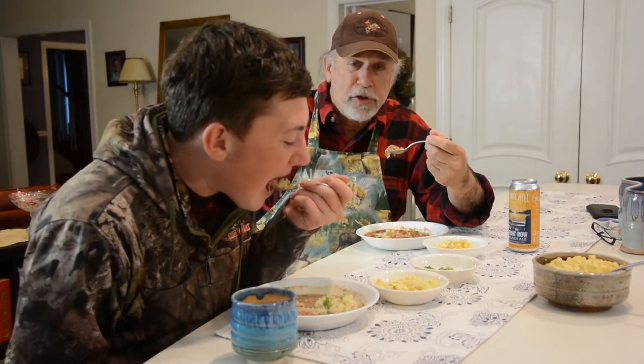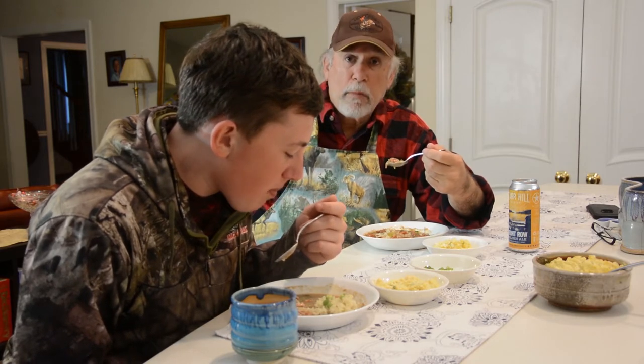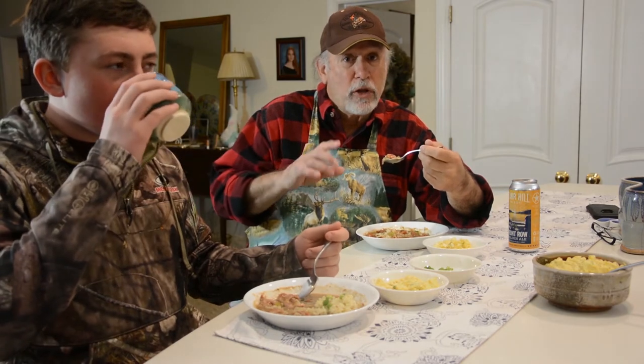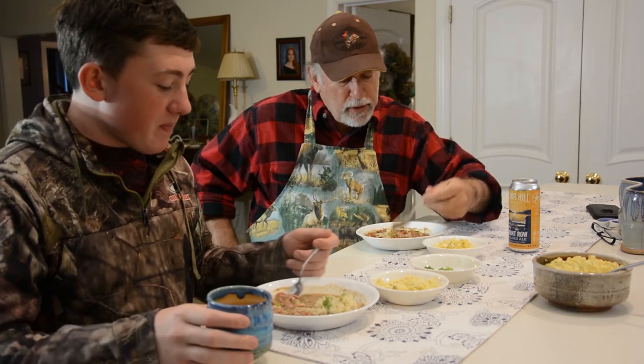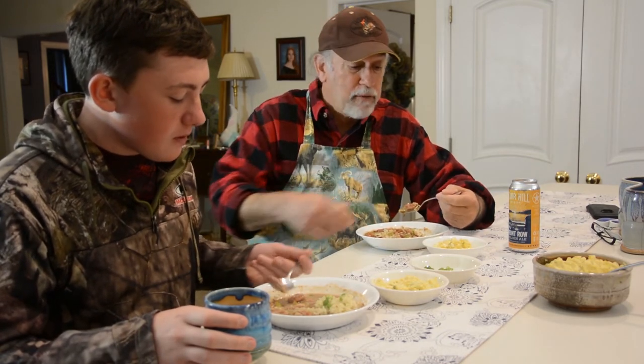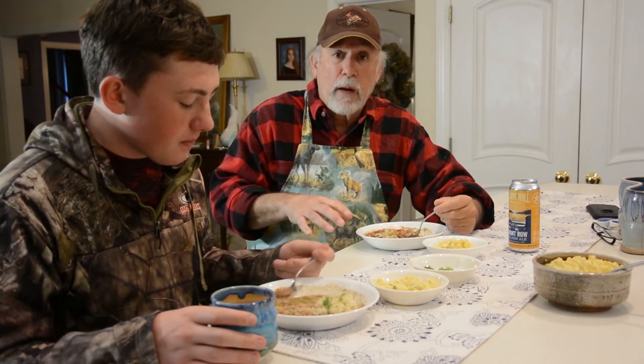We've got a delicious cottontail rabbit and andouille gumbo. The gumbo was made with a nice medium roux, excellent seasoning — the andouille brings a lot of spice to the game. It's really delicious. We served it over rice. You can also have a nice side dish of Cajun Creole potato salad, which uses Creole mustard and a little more spice than your traditional potato salad. Some people actually put the gumbo over the potato salad, but we're doing it over rice because that's more traditional.